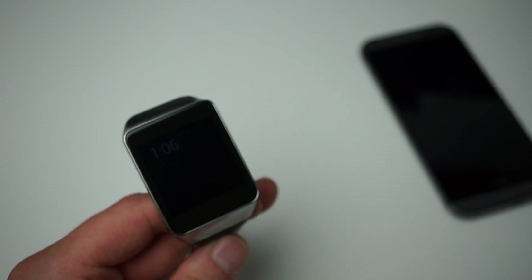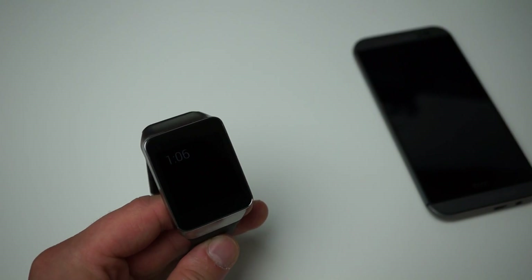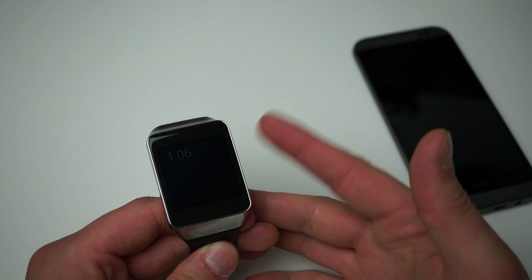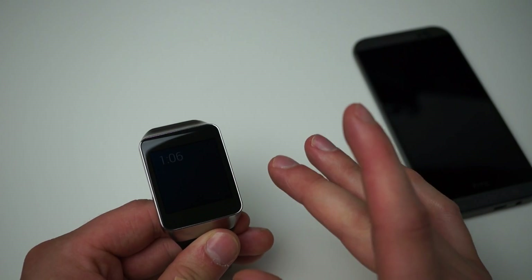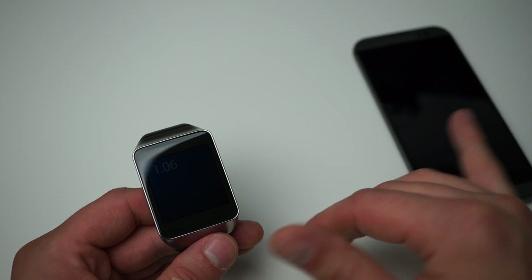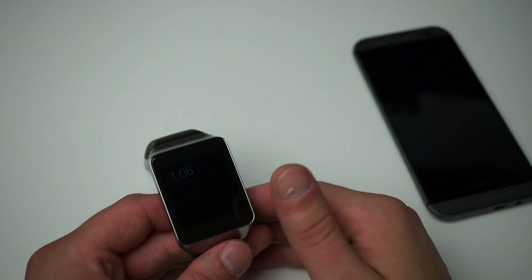The way it works is you download an application from Google Play onto your phone, and then instantaneously an extension of that application is put right on the smartwatch. So you don't need to install applications directly to the smartwatch — you don't really interact with it at all. Everything happens instantaneously through the cloud or over Bluetooth, so it's actually quite nice.